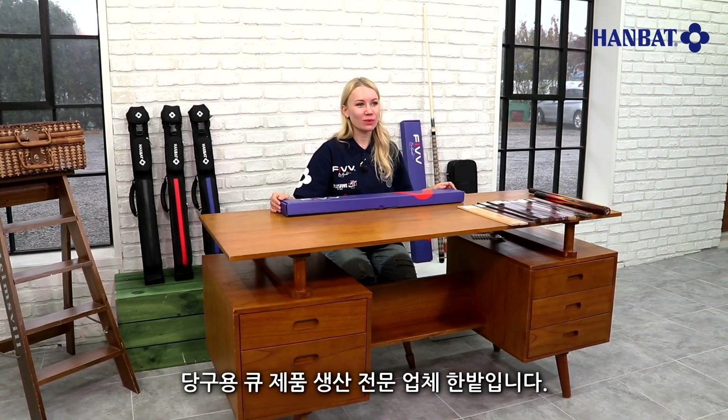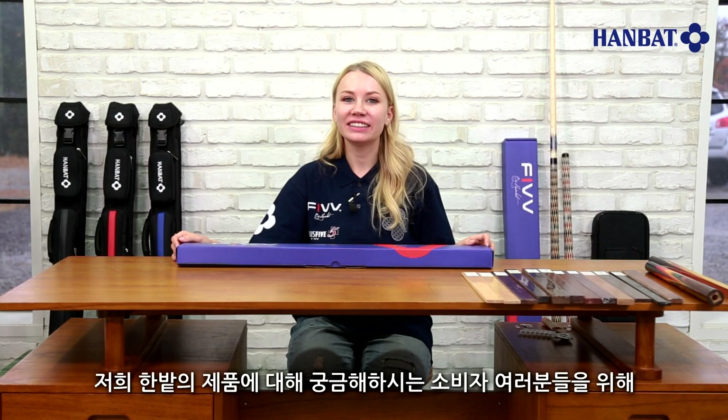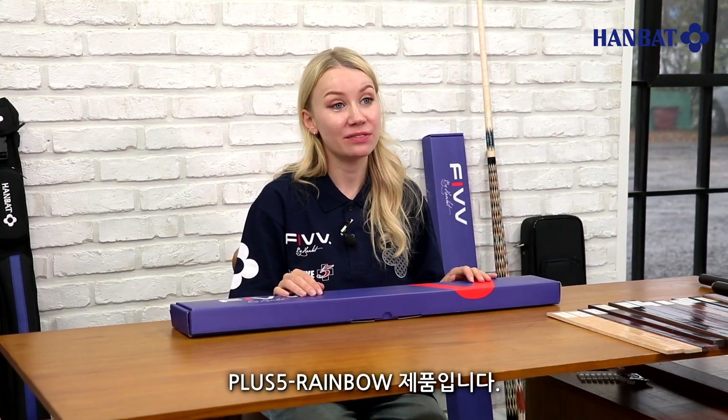Hello, I'm here for the World Class Q producer Hanbat. This video was made to provide detailed information to customers who are interested in our products. Today's product is the Plus 5 Rainbow, which is part of the Hanbat Plus 5 series.